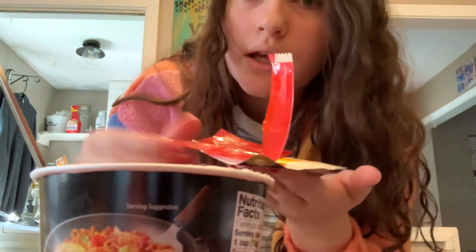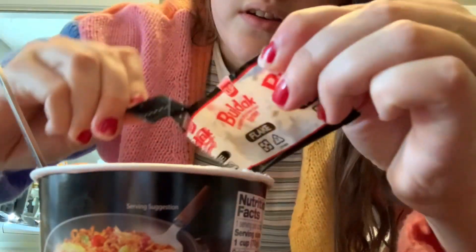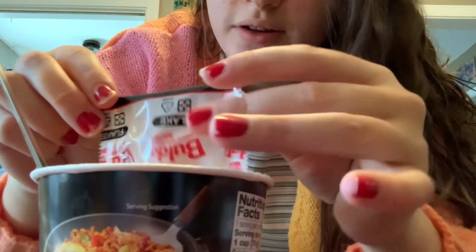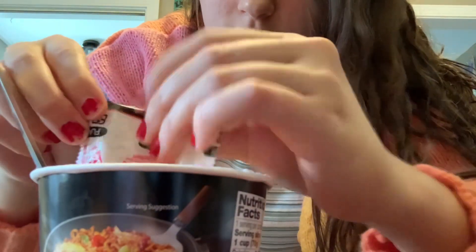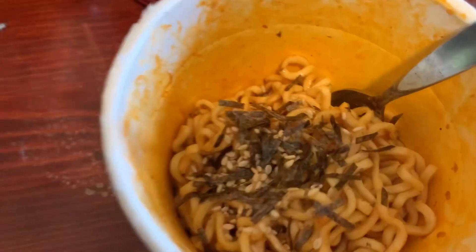Now I'm going to throw the lid and the stuff away and add some dust - which is really easy to open as you can tell. All right, we're all situated. It looks messy but whatever. I have a water bottle but it's still shut - I'm not going to be drinking it yet. Well, let me just get started eating my noodles.